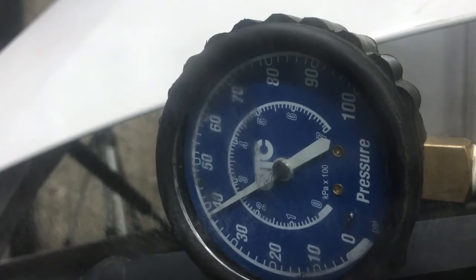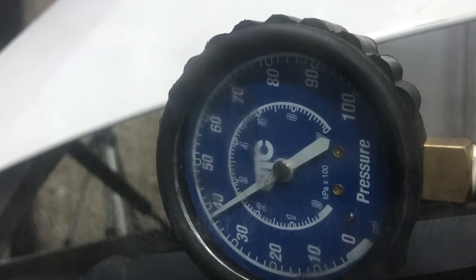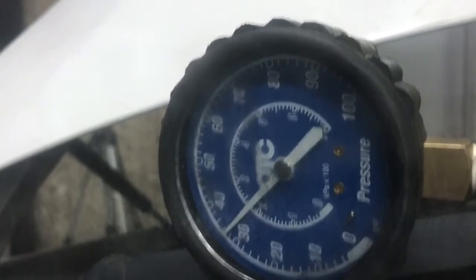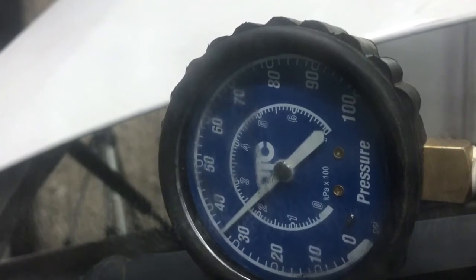Now for key on engine running, which should be between 28 to 50 psi. We turn on the vehicle and we're getting around 34 pounds — that's good. Then I rev up the engine; we're looking to see if pressure goes up. If it goes down, we have a restriction or a bad fuel pump. As you can see, when we rev it up it jumps up at least 6 to 8 pounds.